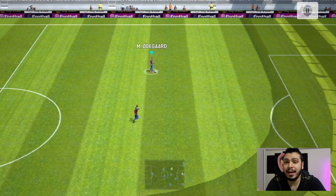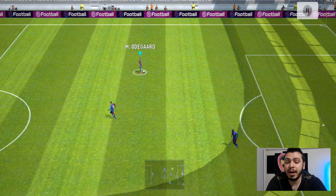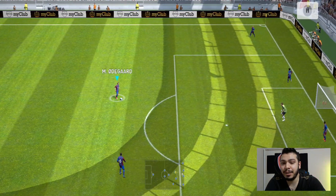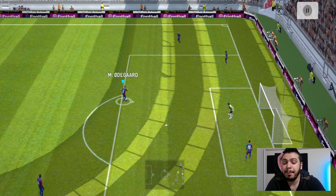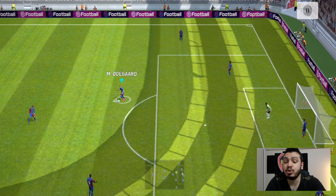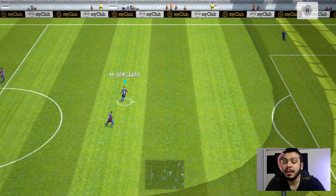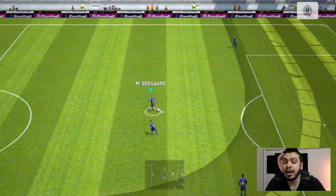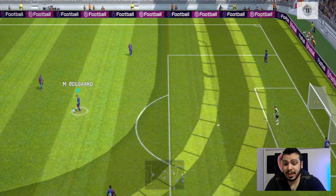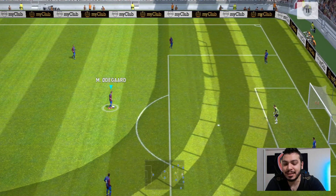Tabii ki top sol ayağında, Odegaard solak çünkü. Top sol ayağındayken bu hareketi yapabiliyor. Ama siz topu sağ ayağınıza yaparsanız farklı bir hareket yapar. Çalım çok basit: bir kere sağ tarafa basıyorsunuz. Sol ayağınla topu sürüyorken, özellikle topun momentumunu almış durumda çok daha iyi yapar. Top hızlı gidiyorken böyle yapıyor, top yavaşken momentumunu aldığında genelde sol ayağınla yapıyor.